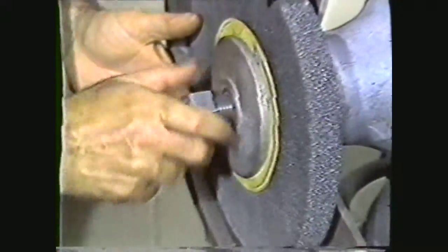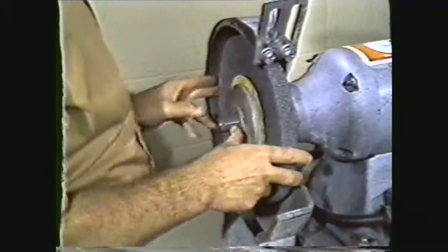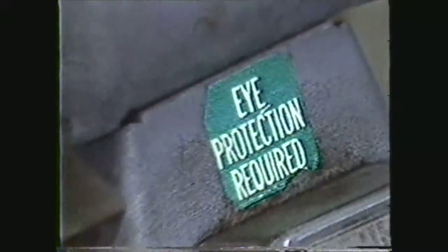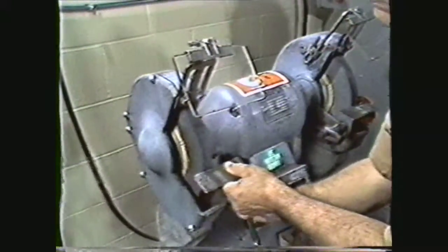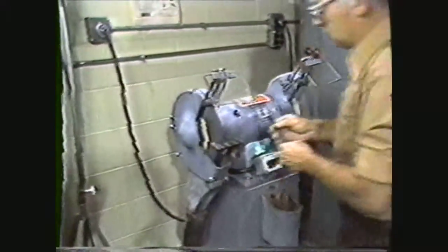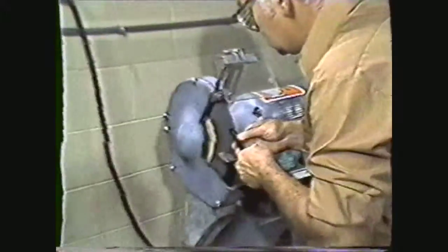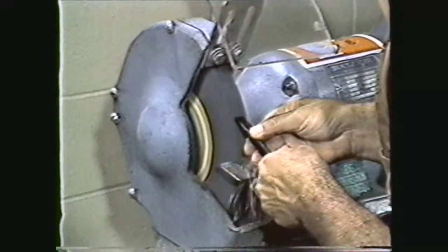This videotape will show you the proper procedures for dismounting and mounting a grinding wheel on the pedestal grinder. This tape will also show you some of the safety precautions required when setting up and using the pedestal grinder. The pedestal grinder is a basic tool used for semi-precision sharpening of tools held by hand. These operations are sometimes referred to as offhand grinding.